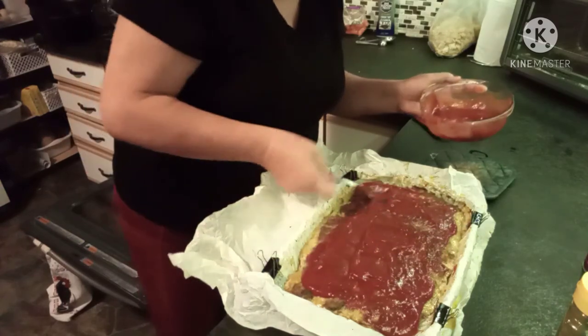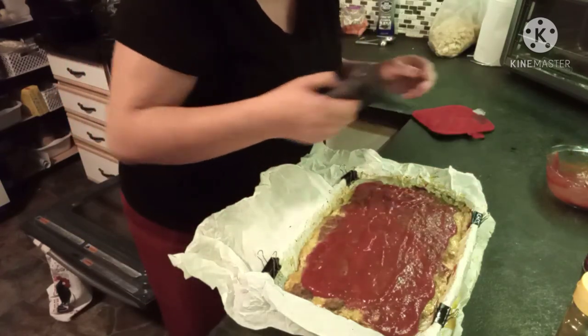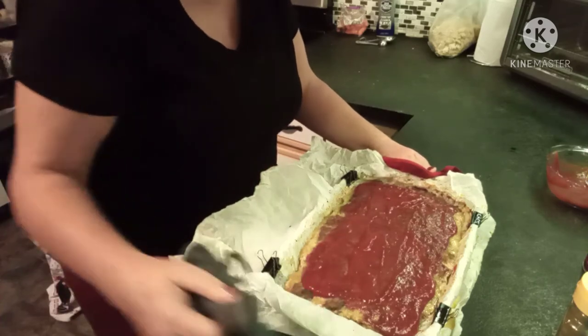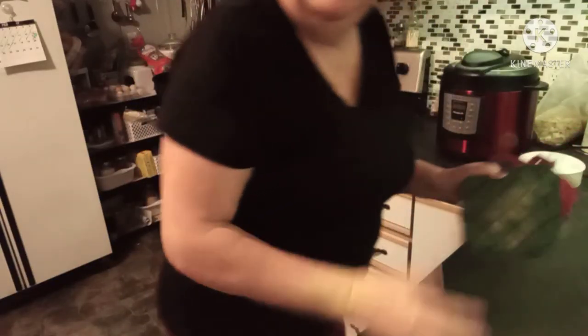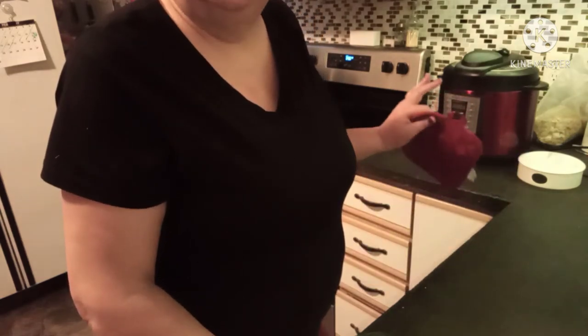We'll spread the sauce over the meatloaf just like so, then throw it back in the oven for about 20 minutes. In the meantime, I'm going to wash some potatoes and put them in the Instant Pot and figure out what I'm going to do with them after that. So this is going back in the oven and I'll bring you back when we're all ready to plate.